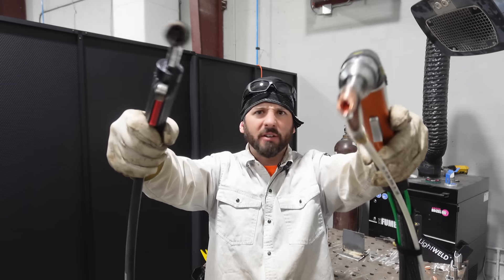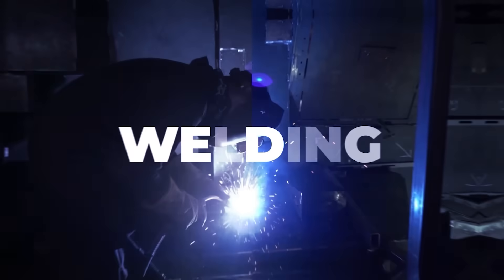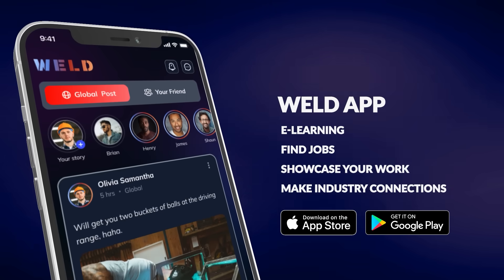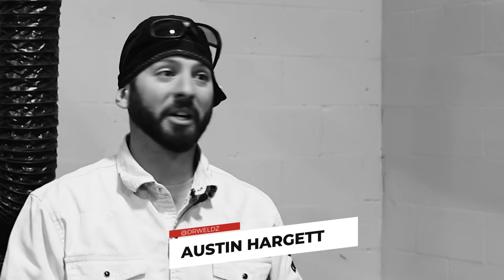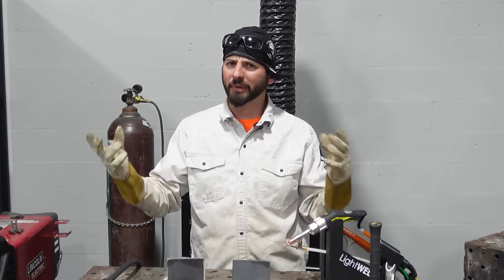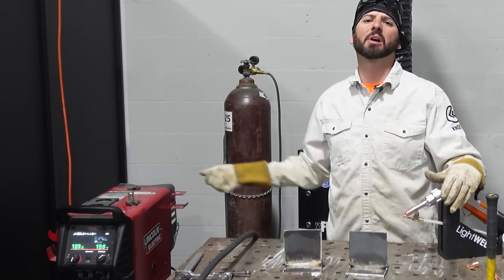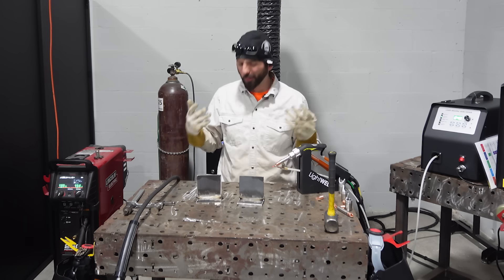Lasers, MIG welding, wire-fed processes — let's sling some wire. Welcome back to the channel everyone. We've been doing some experiments with these laser welders and other welding machines and processes, comparing and seeing what we find.